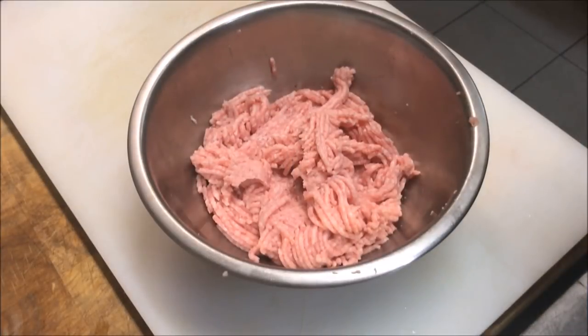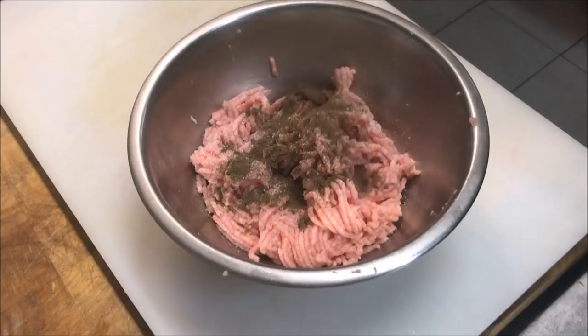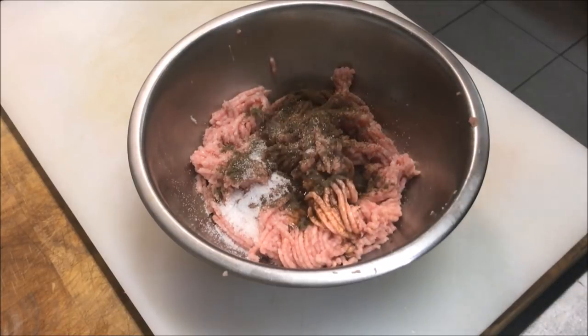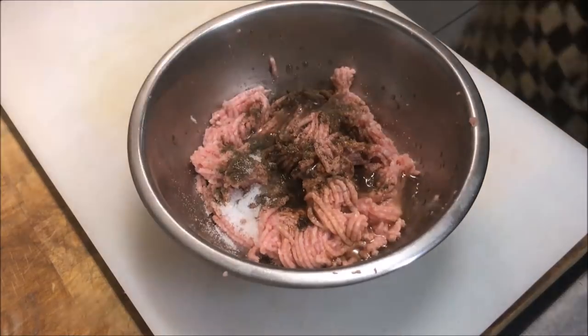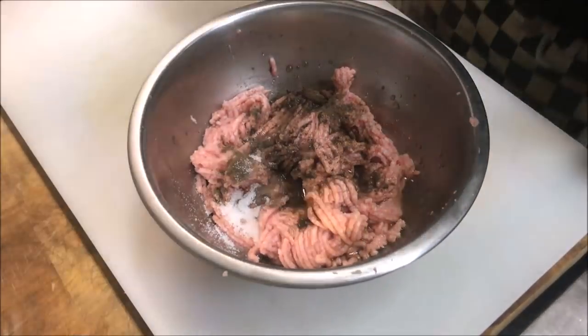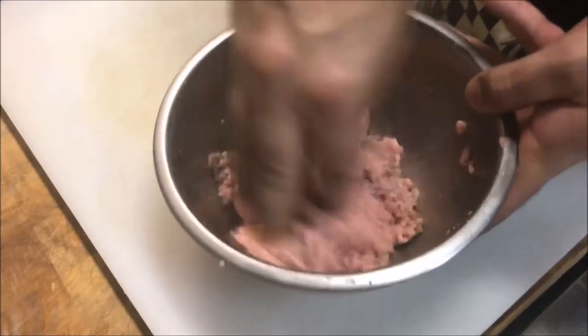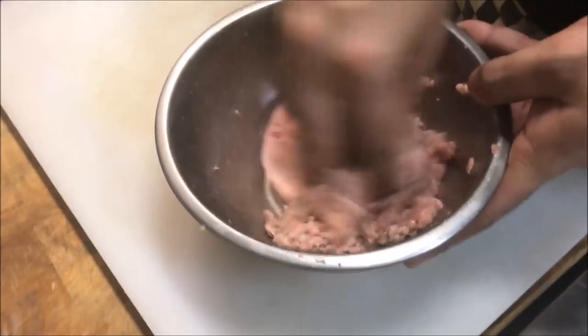Now that our mince is ready, we're going to add a teaspoon of salt, a quarter teaspoon of black pepper, one teaspoon of sugar, and a special ingredient — one teaspoon of liquid smoke. We'll also add about two to three teaspoons of water just to help this all bind together. Now just mix that around. If you are doing it in the food processor, add everything into that.